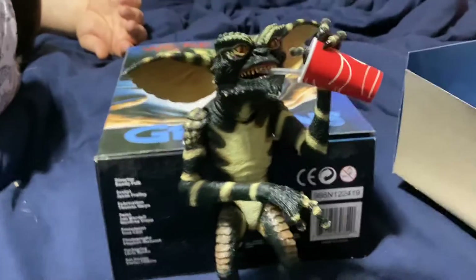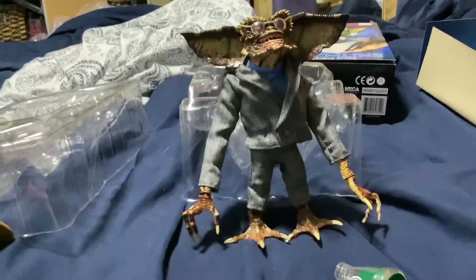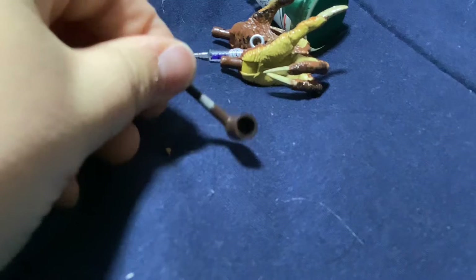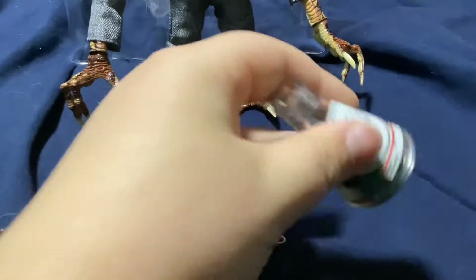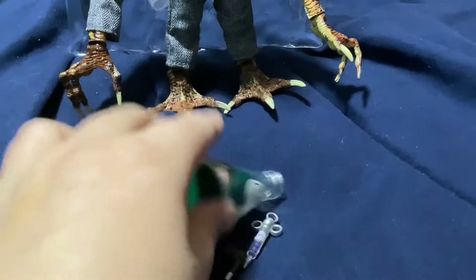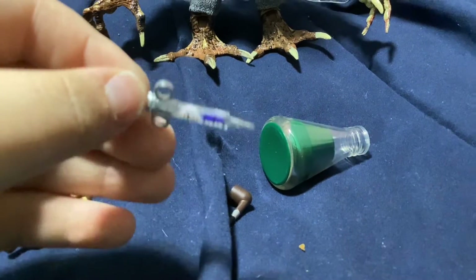The Gamer Gremlin is my favorite out of all of them. Now on to Ultimate Brain. Here he is out of the box. For accessories, he's got a pipe — it's tobacco, kids don't do this, it's bad. He also has a brain potion that he drinks to become really smart, and a little syringe that he injects into a Gremlin to make them nocturnal.